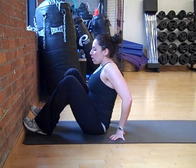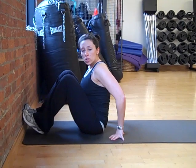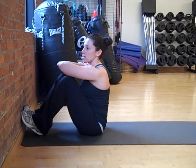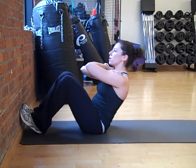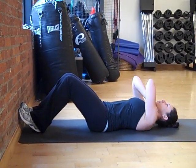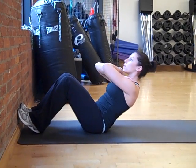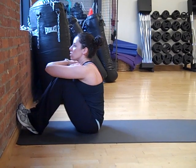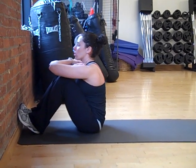You can pull your mat up to the wall so that you can press your feet into the wall to keep them on the ground. Your arms are going to cross your chest. You're going to slowly come back, letting one vertebrae hit the mat at a time. Once you come all the way down, you're going to slowly come up, squeezing through your abs, exhaling, and elbows come over the knees so you can squeeze all the way through your lower abdominals.